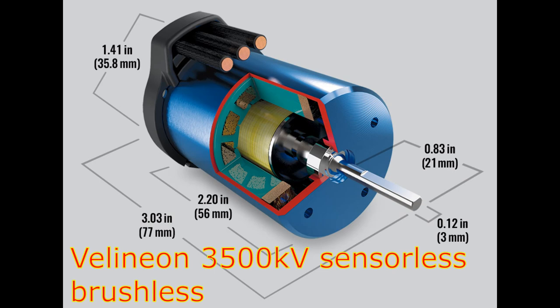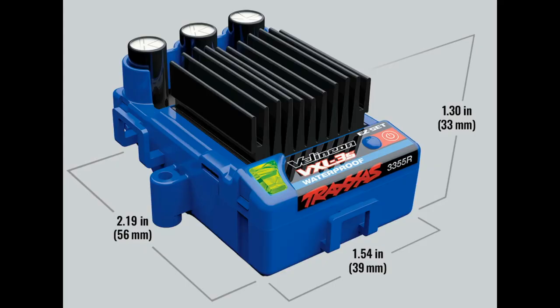We finally figured out what motor is going to be in the Drag Slash — it is the Velineon 3500Kv sensorless brushless motor. It has 3.5 millimeter bullet connectors. The ESC is a 2S to 3S capable Velineon VXL-3S ESC.